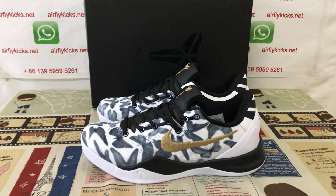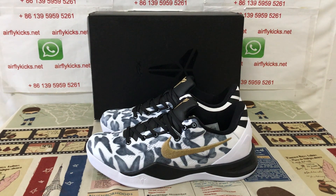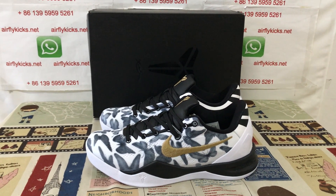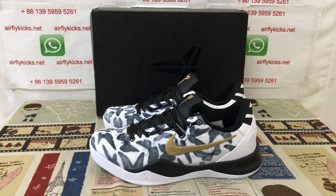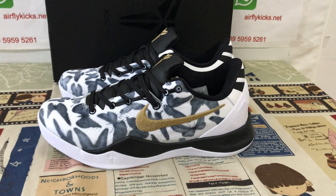The shoe looks very, very nice. If you like it, you can place your order on my site, earthlightcase.net. You may also contact me by WhatsApp. Thank you.